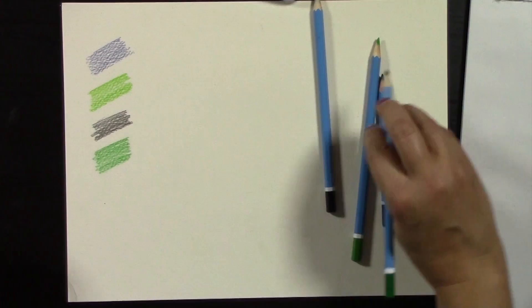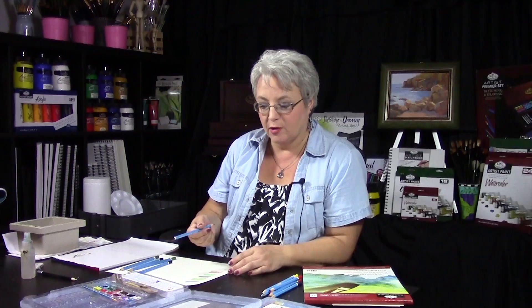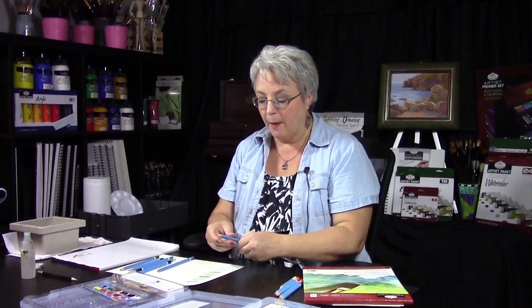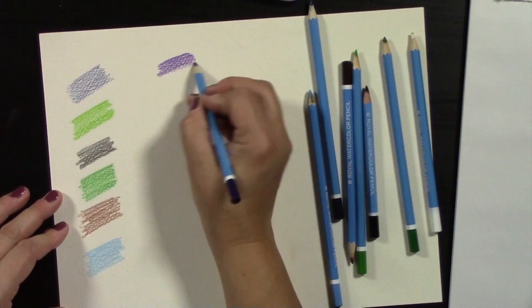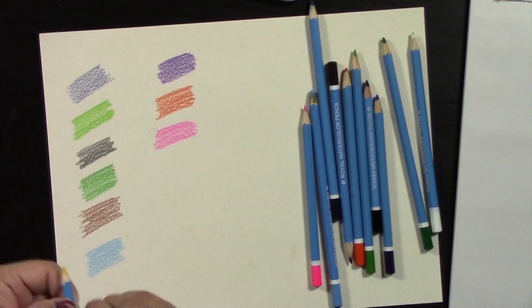Anytime you get a new art material, whether you use these pencils on watercolor paper, acrylic paper, or even the Royal Langnickel canvas paper — the effect is much different on each surface. I always like to create a color chart because that way I have a written record of what I can do. I'm putting one layer down, nothing fancy — just making a color chart so you can see what the colors look like when we add water to them.